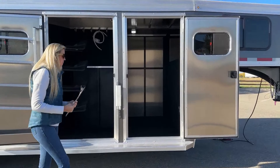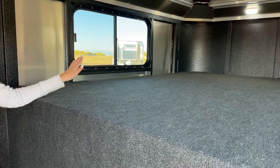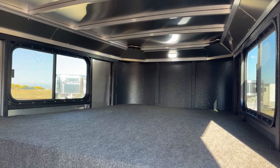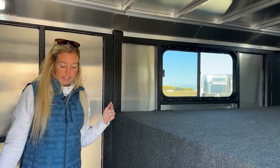We'll go ahead and start up here at your dressing room. Stepping in here you'll notice again up at the front that Vortex lining and a nice bright LED light — that's going to give you lots of light in here. You'll notice it is fully carpeted: the gooseneck, the drop wall, and the floor. Kind of makes it a little bit like home for you if you're interested in using this — maybe throw a sleeping bag up here, mattress, a bedroll.